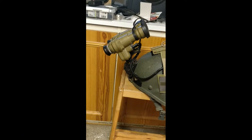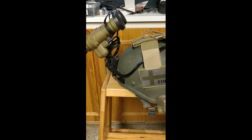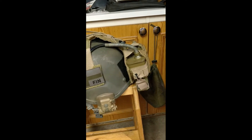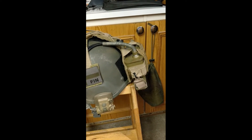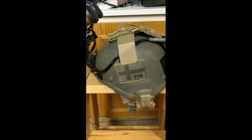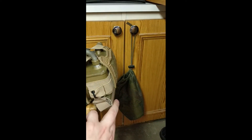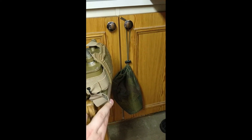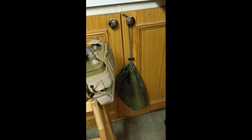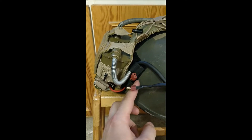Here we have the PNV-57E mounted on a midge helmet, using a rhino arm to an NVG mount that is bolted onto the helmet. Here we have the transformer on the back, wires running through, and the battery which runs the system is stored in a weight pouch underneath the transformer. The whole system runs on an 11.1 volt LiPo battery with deans connectors.